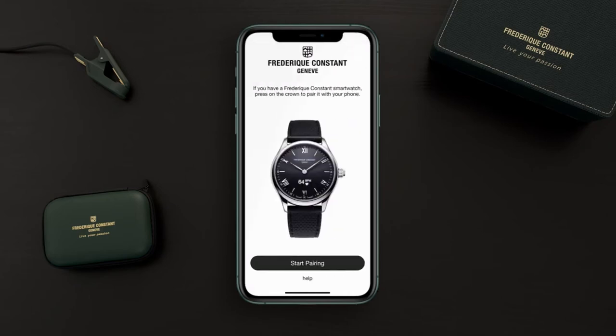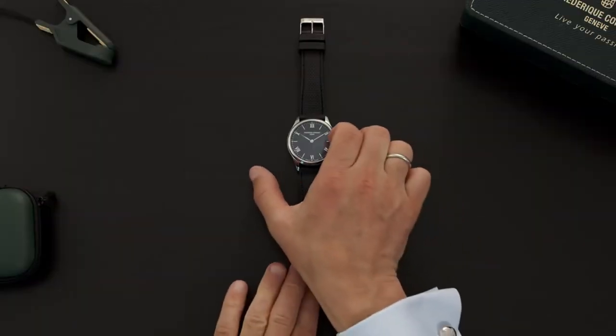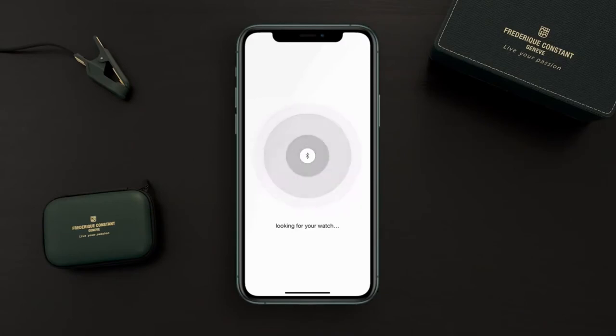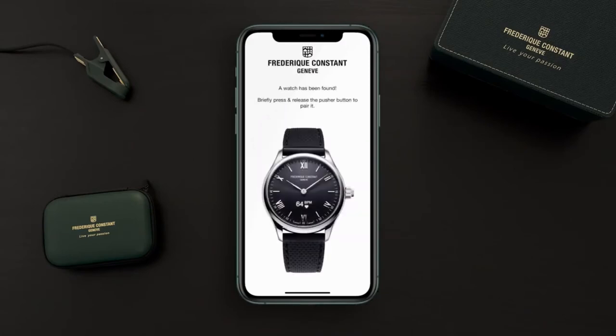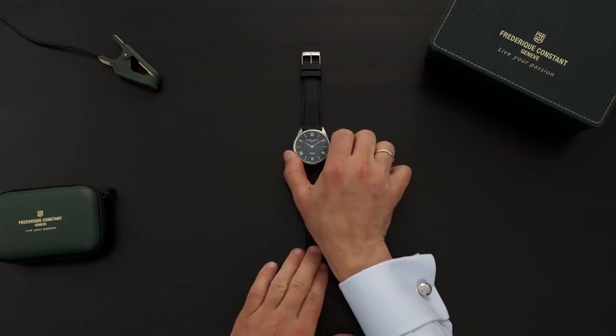Now we can start pairing the watch. To activate your watch, tap 'Start Pairing' and then push the crown button. Your phone is now looking for your watch — it's connecting, and your watch is found. To confirm, push the crown button again, and the watch is paired.